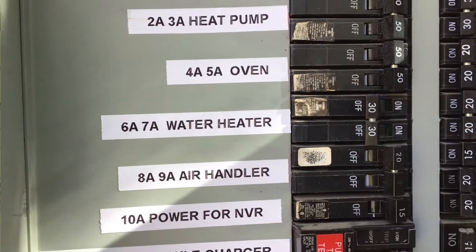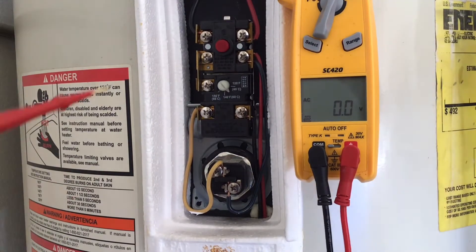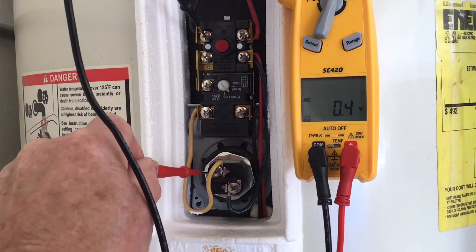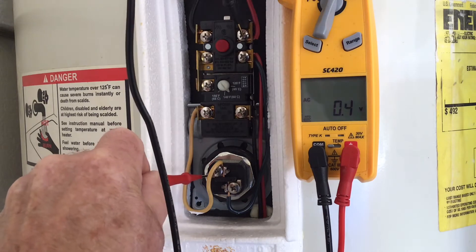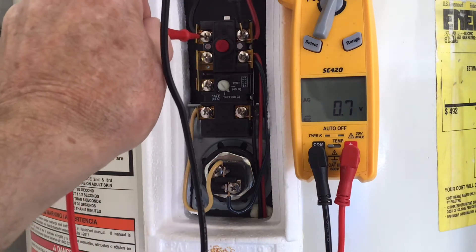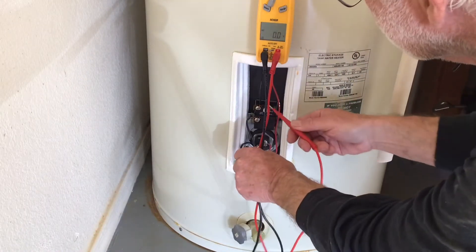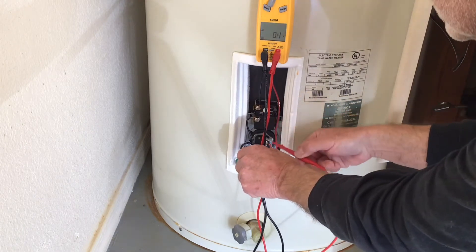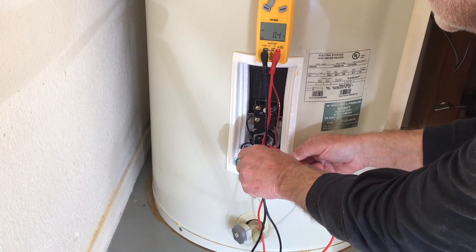Turn the power off. Retest both elements again to make sure that the breaker is functioning and the power is off. Once I'm satisfied that the power is off, I can drain the tank. Do not drain the tank if you're not sure the power is off. If the tank still has power and you drain the water out, the elements will be damaged and need replacing. I know I spent a lot of time checking the power, but it's very important. Electricity is something not to fool with. If you're not comfortable with anything electrical, do not do it yourself. It is not worth it.